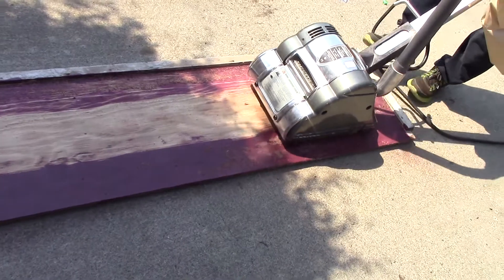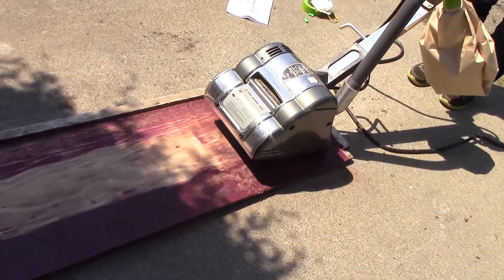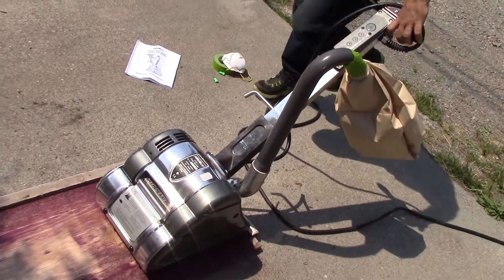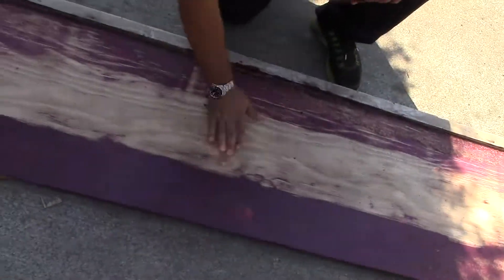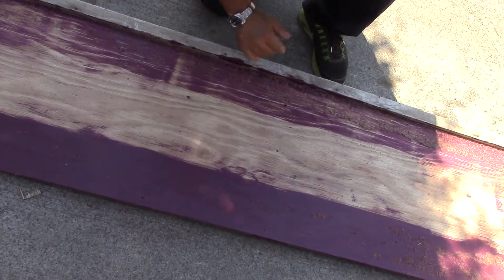There you go. Clearly the grit and the speed that you use makes a difference. This is one pass on a piece of warped plywood and it took the paint almost completely off, so two passes would take it off smoothly.